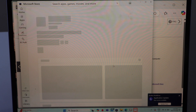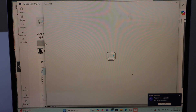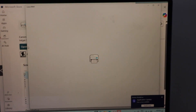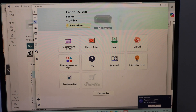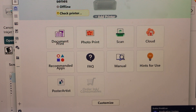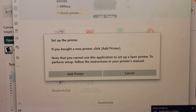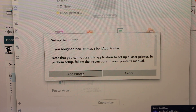It will take you to the Microsoft Store. Download the Canon Print app and once you download it, open this app. All the setup process will take place in this app. Click on the Add Printer button.